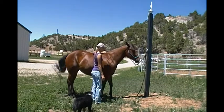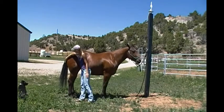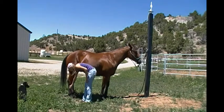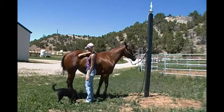Crest of the Neck. Withers. Back. Loins. Point of Croup. Dock of the Tail. Buttock. Stifle. Gaskin. Pastern. Cannon. Fetlock. Pastern. Coronet. Hock. Point of the Hip.